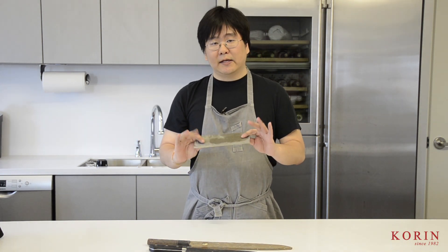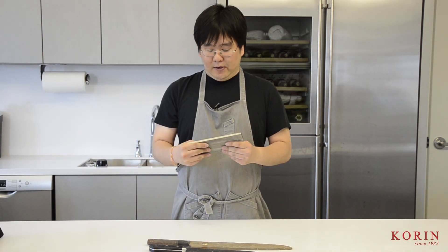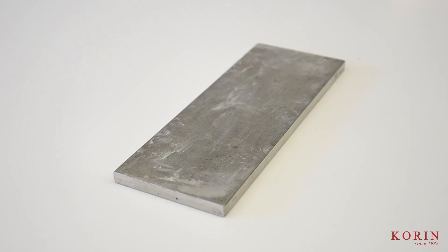Here is the Korin Diamond Stone, which is a double-sided stone. I use this a lot when I have to work on a traditional single bevel knife, because with diamond stones the surface is always flat. It's really nice to use for traditional single bevel knives.